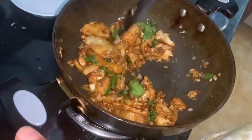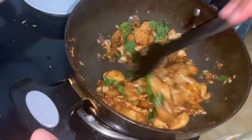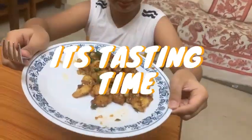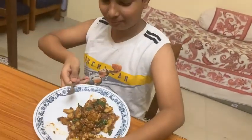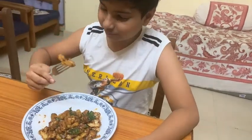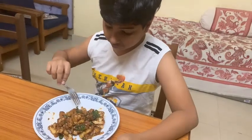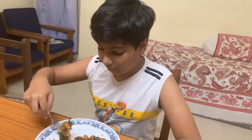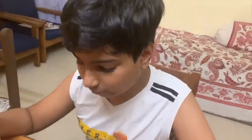Now I'll taste this and tell you how it is. As you can see, this looks really good. It's properly cooked — it's really tasty and really crispy. I'm telling you, you should try this. It's simple also, and if you want you can shallow fry it instead.